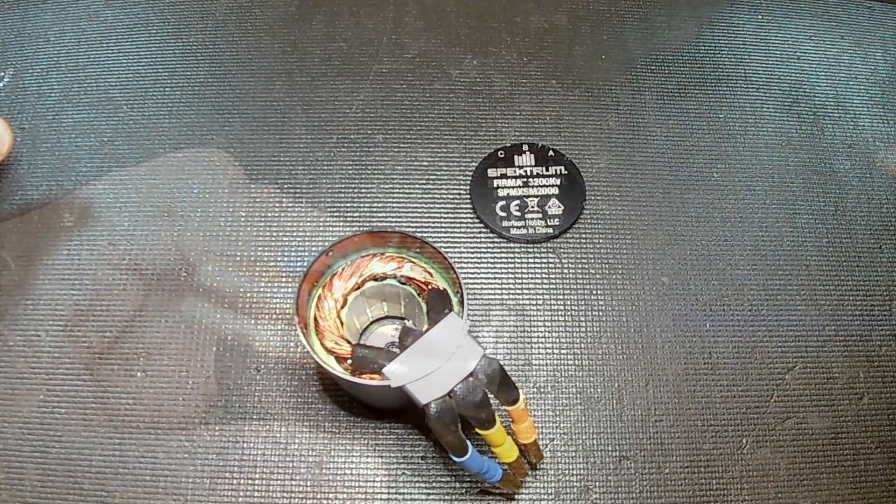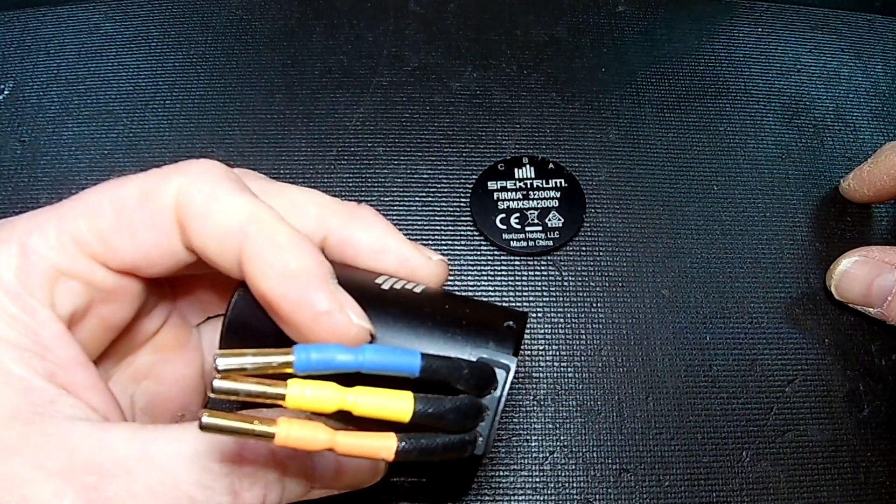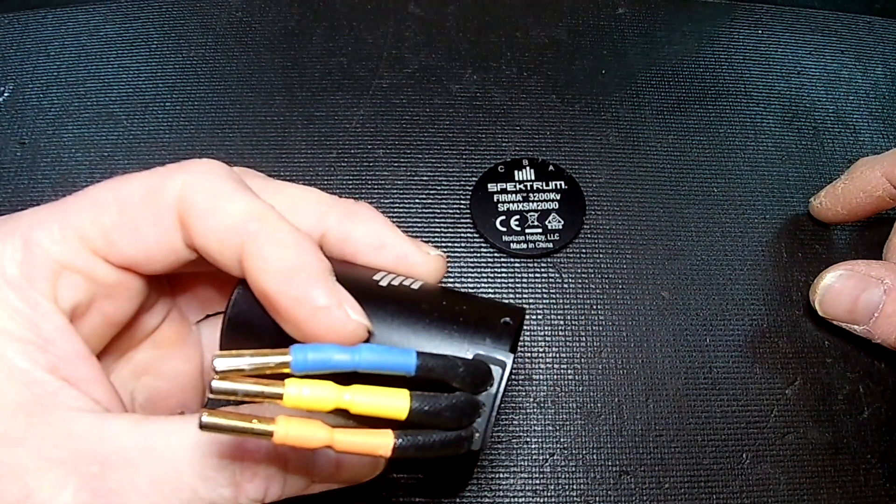So anyone with the 3660 3200kv Spektrum Firma motor in the V3 3S line — the Arrma trucks, the Granite, the Senton, Typhoon, and the Big Rock — may want to consider sealing those gaps up with something.